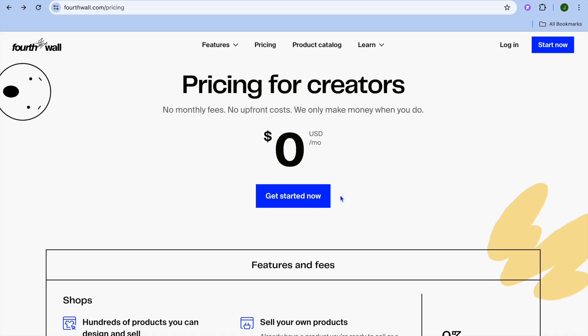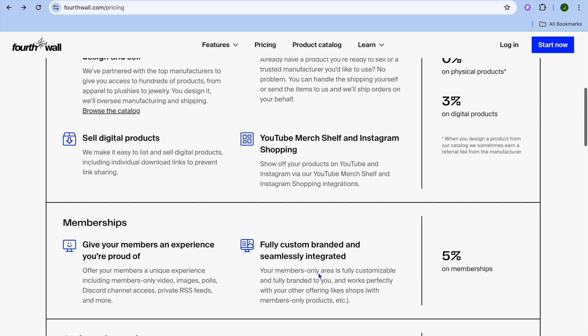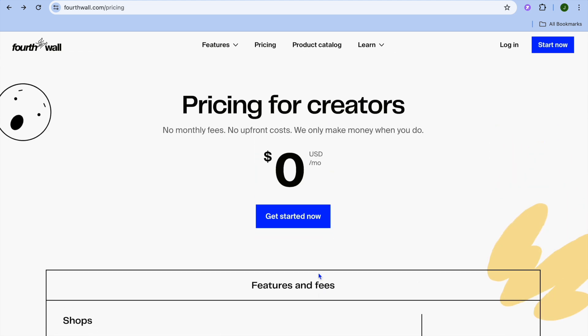I'm your host Jason. In this video I will be showing you how to set up a merch store with Fourthwall. Fourthwall is one of my favorite platforms — on it you'll be able to create a merch store for completely free that you can start selling your products, whether it is physical products, digital products, or memberships.